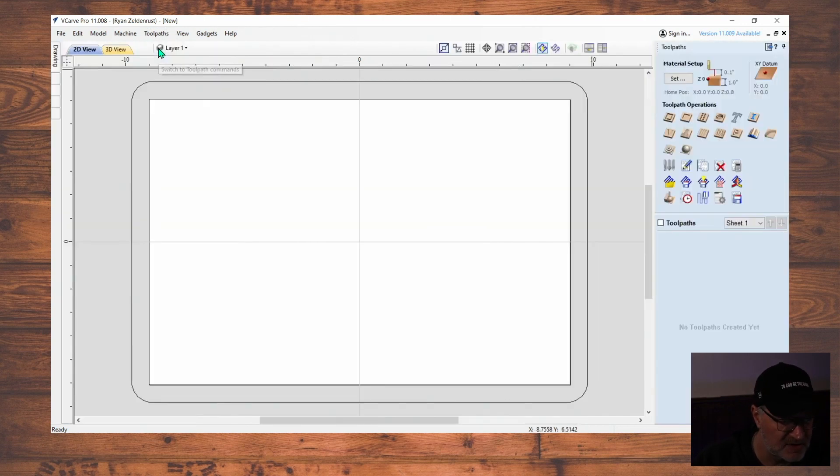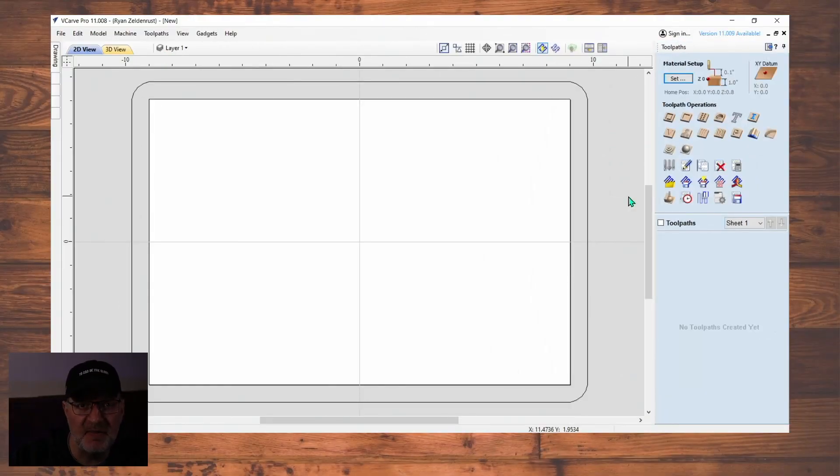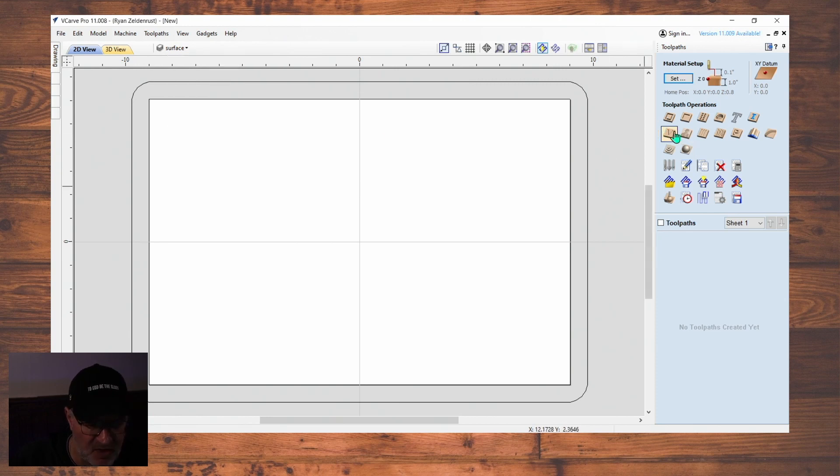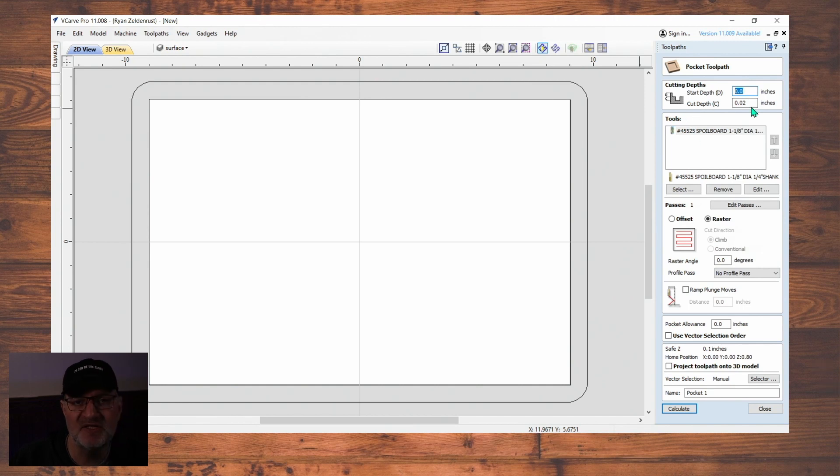Next step, I'm going to hit this button and switch over to the toolpath side. The first thing I do on the toolpath side is organize everything — I come up here to the layer, drop it down, and change the name. I'm going to call this 'surface' so anything related to surfacing is in this toolpath. We're going to go to Pocket Toolpath, because we want to pocket all this out — it's basically a big surfacing pocket.